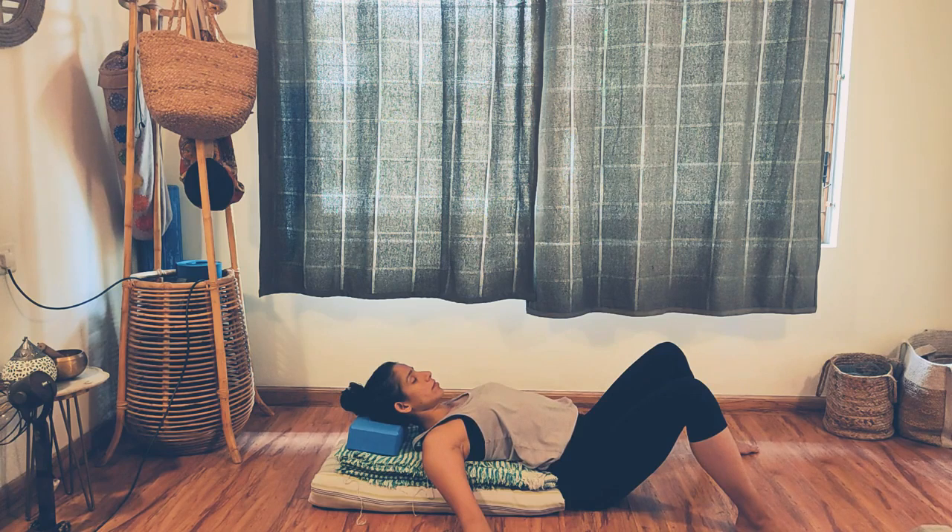Feel the body relax gradually with every breath. Heart rate slowing down. Mind becoming quieter, breath becoming steadier. Breathe in... breathe out... Breathe in... breathe out... Relax. Relax the body.